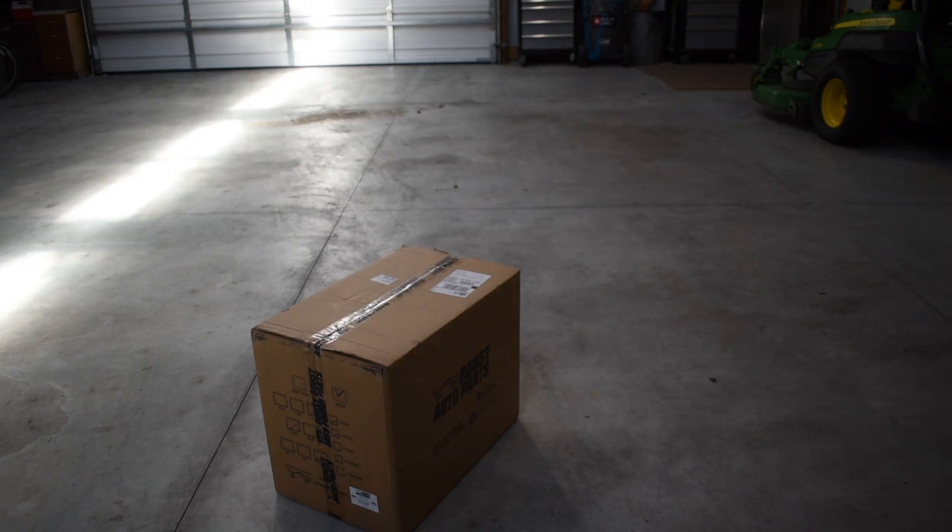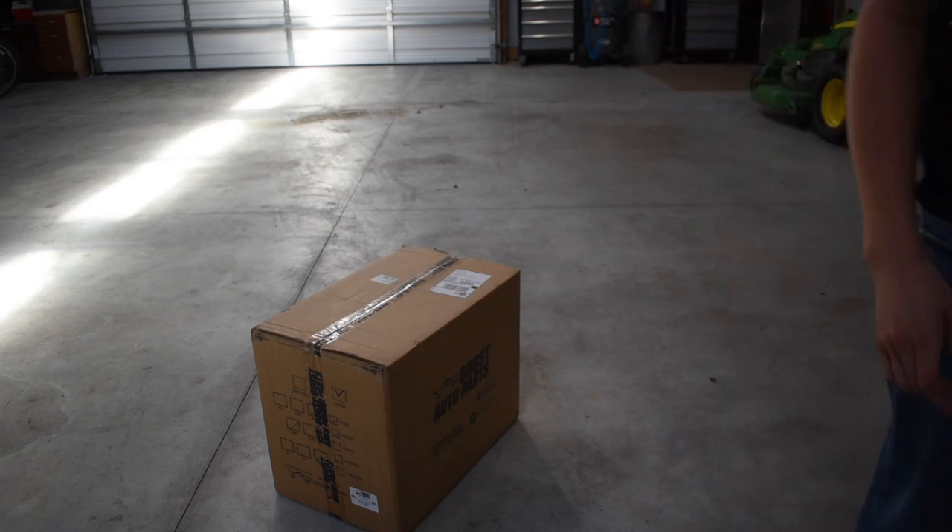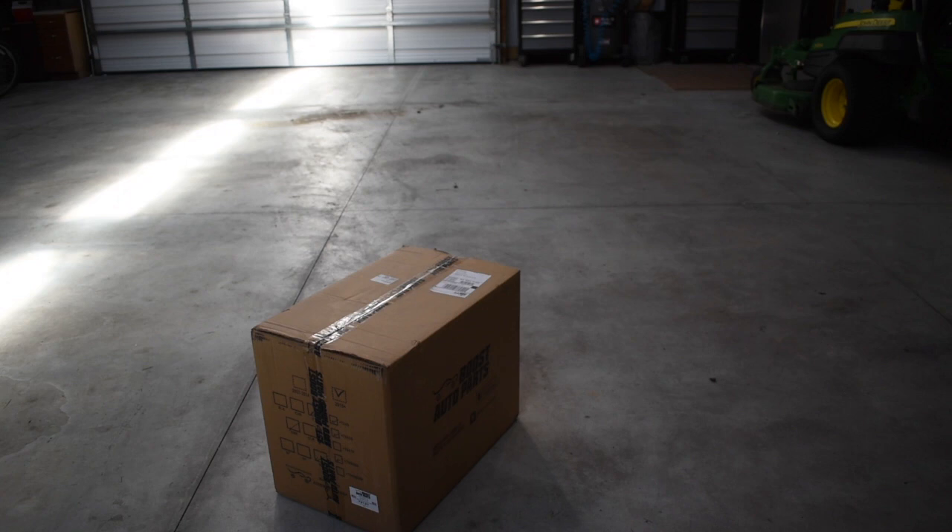Hey guys, welcome back to another video of Bloom Outdoors. As you can tell by the title or the box sitting right here, we have the tow mirrors that just came in from Boost Auto Parts. Today we're going to be opening the box, taking out the mirror caps, and painting them. This is not going to be the install video — that'll be the next video. It's almost six o'clock so I just want to get the painting part done tonight.